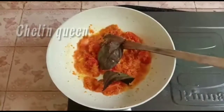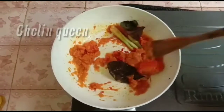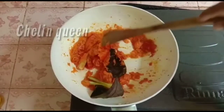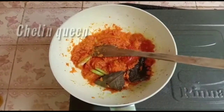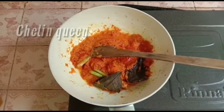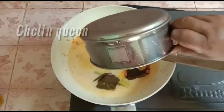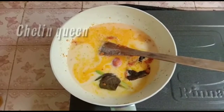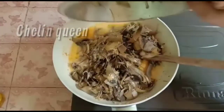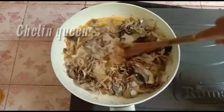Ini aromanya sudah keluar, kita masukkan daun salamnya dan serai. Kemudian kita lanjutkan masukkan santan yang tadi sudah kita beras, tapi kalau pakai santan instansi nggak apa-apa teman-teman, langsung bisa masukkan saja. Kemudian ini kita masukkan jantung pisangnya. Kita aduk sampai benar-benar matang ya teman-teman.